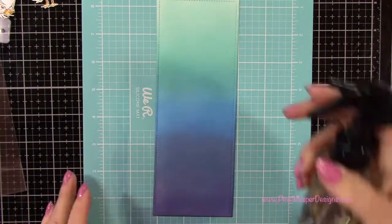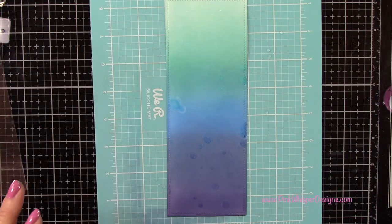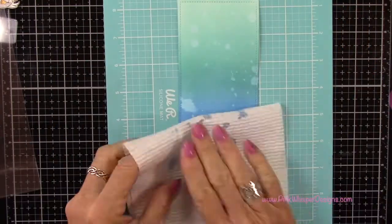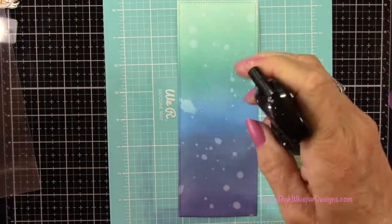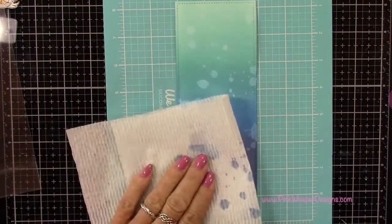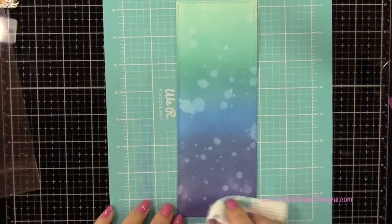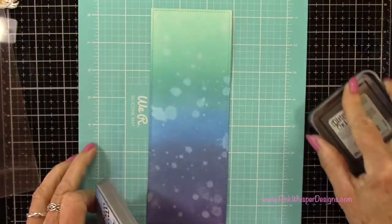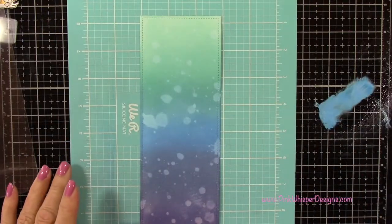Now I'm going to add some bubbles. I'm using the Distress Sprayer, and this is just water that I'm spraying on here. I do want some larger bubbles, so I'm gently pressing the nozzle so that I get some nice big splashes. If you want them to be finer, you can squeeze harder and get more of a mist. I'm just letting these little splashes land, and I'm going to blot that up with a paper towel. Going back to the Salty Ocean, I'm going to add some more splashes — I want all different layers of bubbles and splashes in my water.